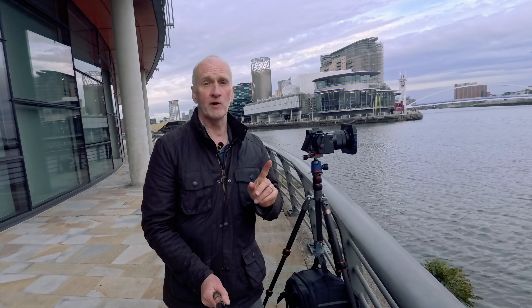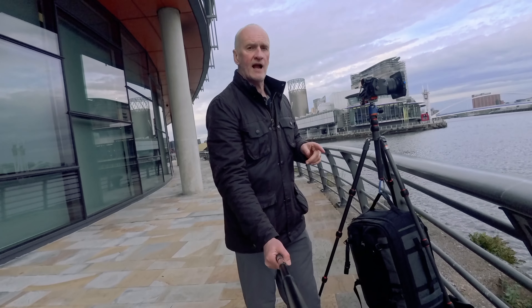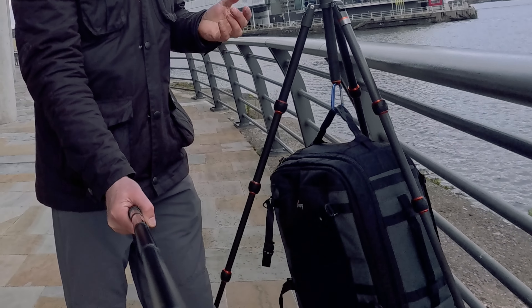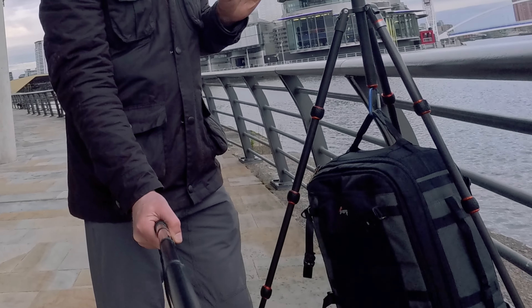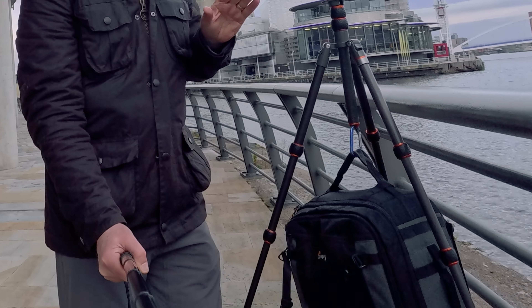I've also got a circular polariser filter fitted to bring out a bit more contrast in the clouds and take away any glare from reflections on the water. Here's a little bonus tip: if it is windy and you're worried about your tripod not being stable, you can hang your camera bag from it. I just use a carabiner on one of the handles — that way the extra weight keeps it nice and stable.